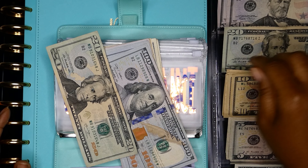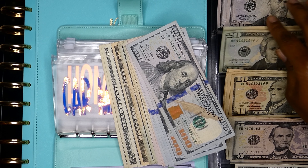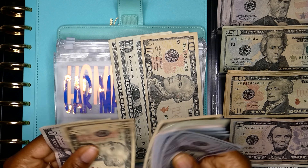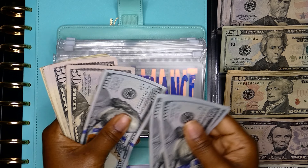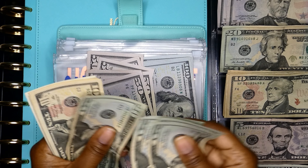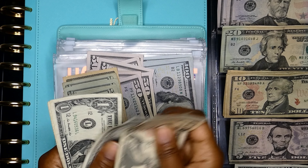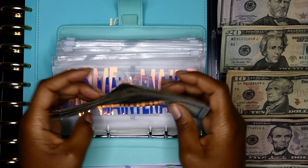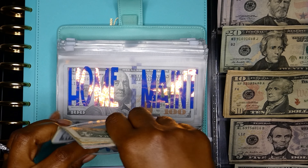I'm going to do two tens and a five for car maintenance. Now we have 100, 200, 300, 400, 500, 600, 700, 800, 820, 840, 860, 880, 890, 900, 910, 915, 916, 917, 918, 919 — we have $919 in car maintenance. Not too bad — a little over $500 to go to reach my tire goal.